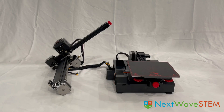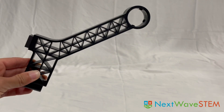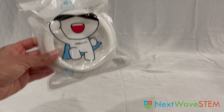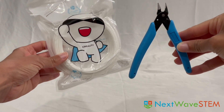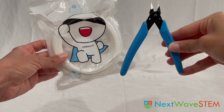We have the printer base, which comes attached to the XZ-Axis kit. We have a handle, the screen kit, the material rack, and material tube, which will hold our filament, and a power cord. We have some sample filament and pliers. The pliers will be useful for cutting the filament. We can set both of these aside, as we will not be needing them until we have finished building the printer and are ready to load the filament.